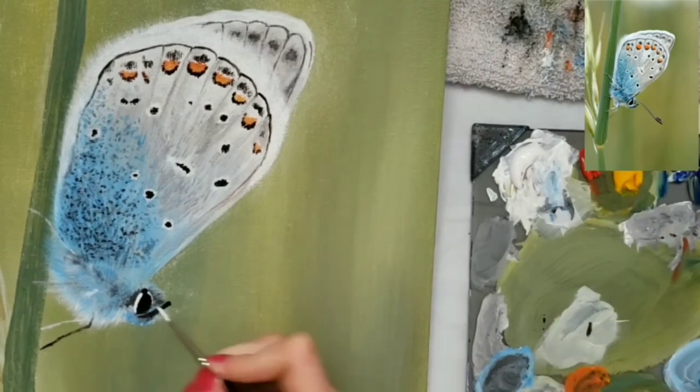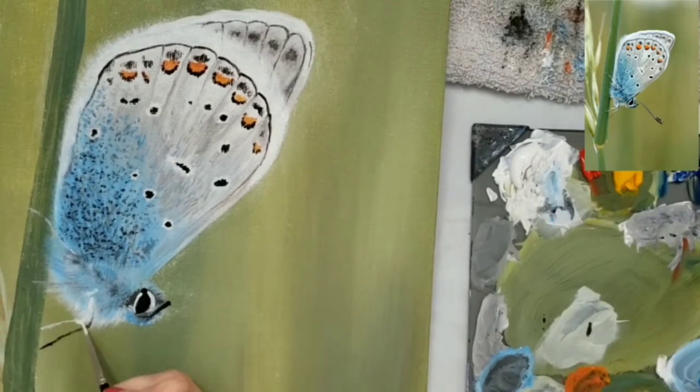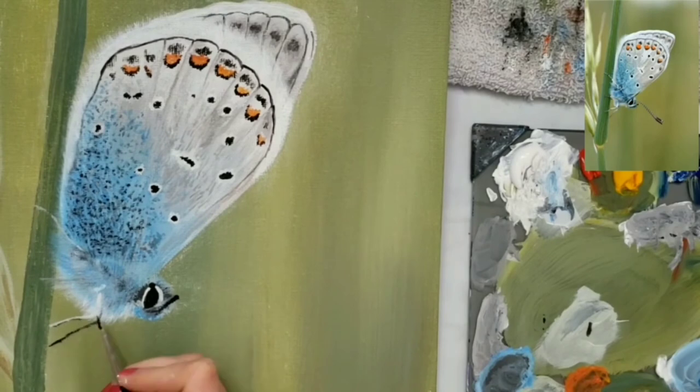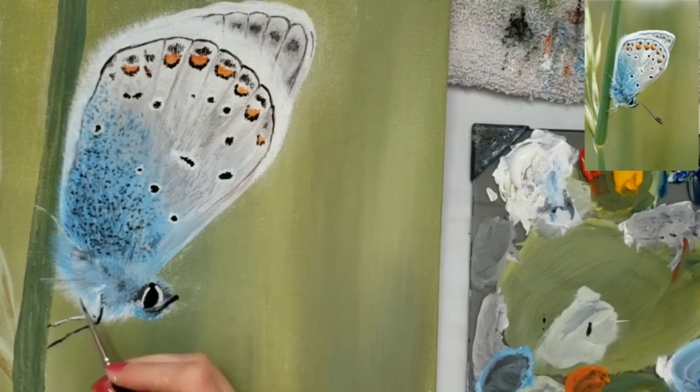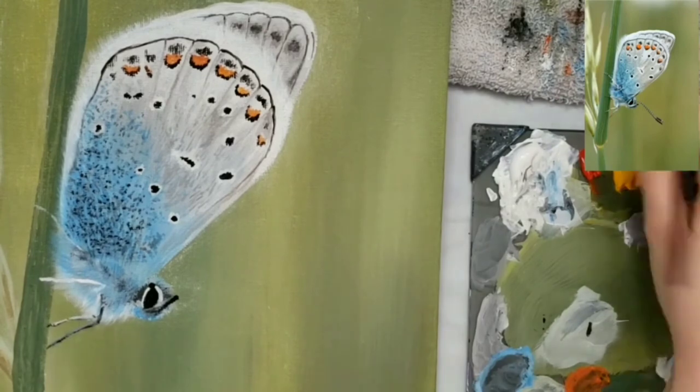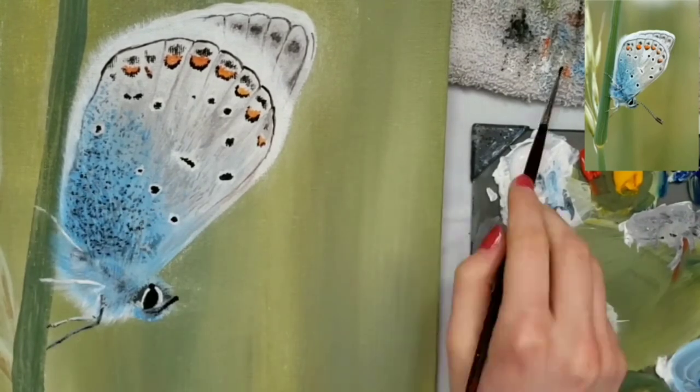Now for the face, I put some fuzziness with some white, blue, and black. I also did the eye with black and put some white around it. I'm going back and doing some details on the legs, and I also put some little black stripes on the legs too.